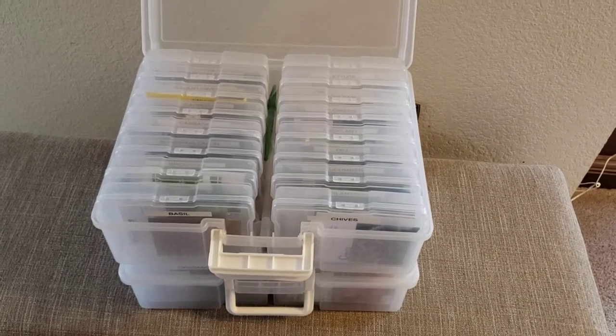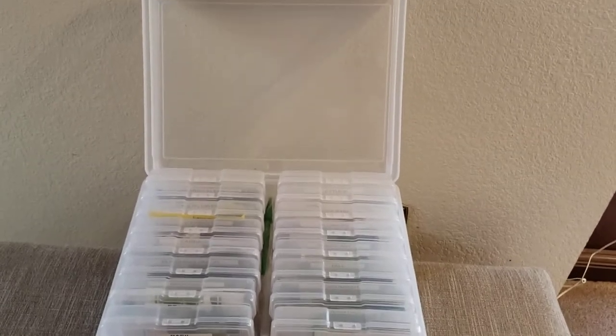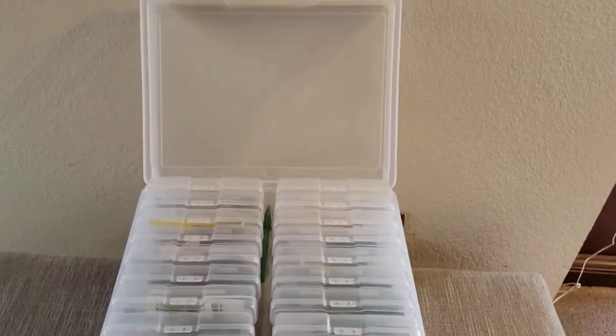Hi gardeners! Welcome back to my Colorado Mountain Garden. This is how I store my seeds. I was putting some away and I am filled to the brim, so I'm going to be ordering another pack.